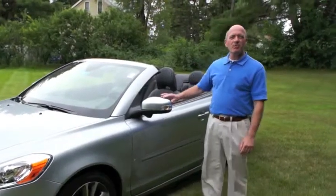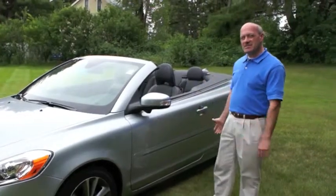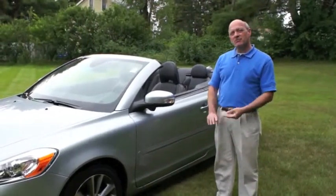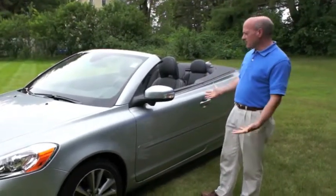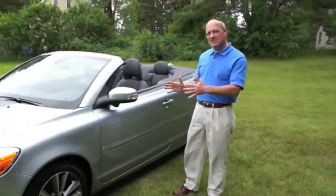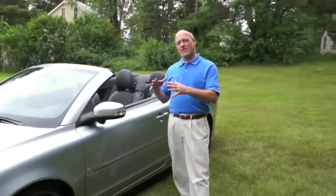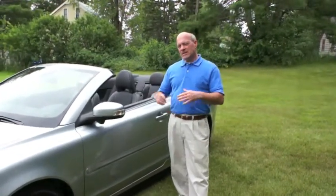Hi, this is Joe Acosta from Portland Volvo, Portland Saab. I'm here to show you our C70, 2011 Volvo C70, our convertible. What sets us apart from many other convertibles is that this car is specifically designed as a convertible. Many manufacturers, when they design a convertible, they begin with a coupe.